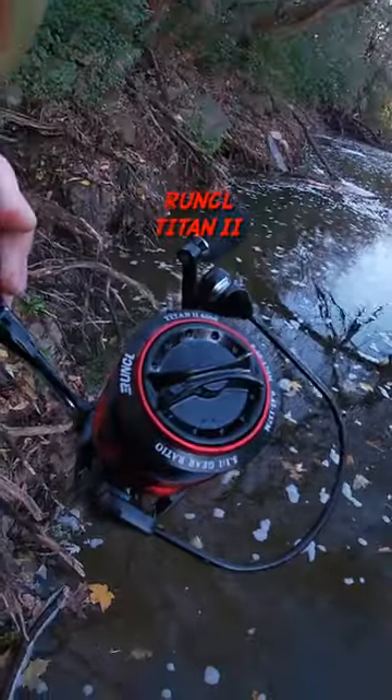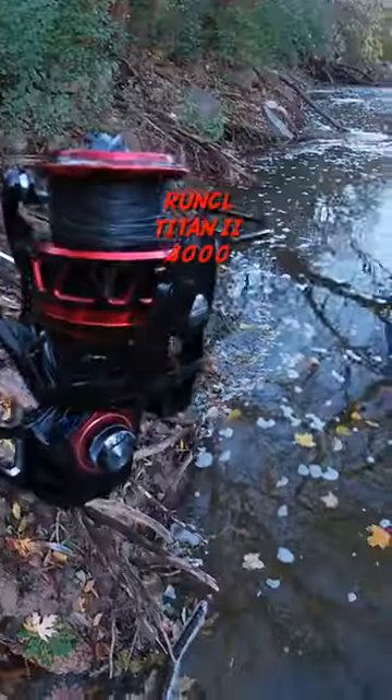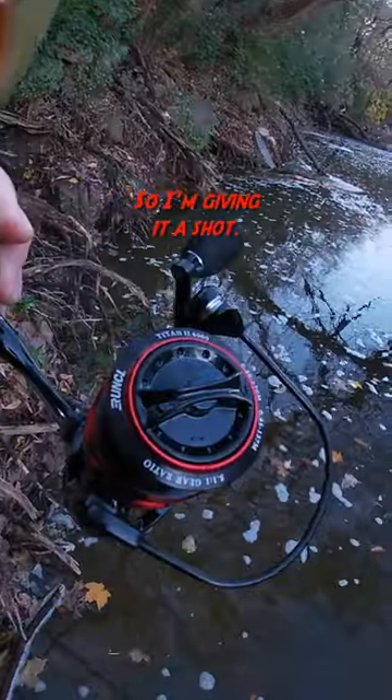This is my new reel, the Runkle Titan 2 4000. I needed a reel for pike fishing, so I'm giving it a shot.